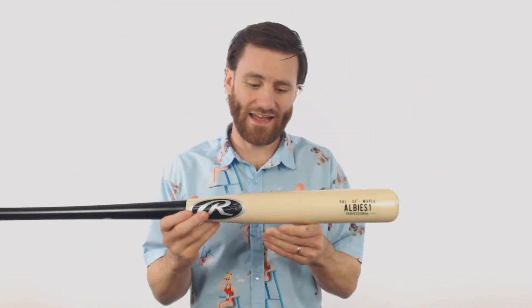Hey, it's Ben from Just Bats and I have the Rawlings Pro Label Ozzie Albies Maplewood Baseball Bat. This bat is going to be quite a hefty bat. It does have a really long barrel length to it and it is going to be slightly end loaded. So if you're a power hitter, this is definitely going to be a model to consider.